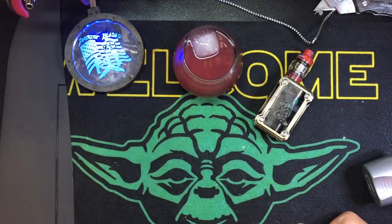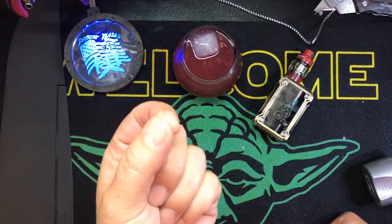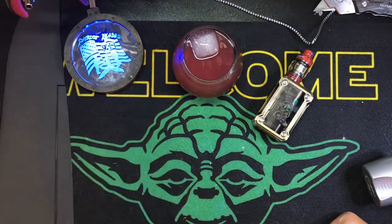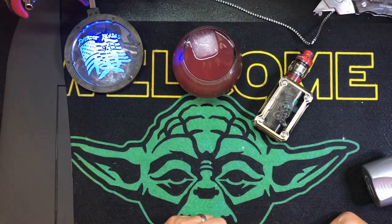Hey kids, welcome back with episode 3 of the Rifle Plane from the Chop Shop. The boat is still in progress, I have not forgotten about it, but that's going to take a little bit more time than I've got this weekend.